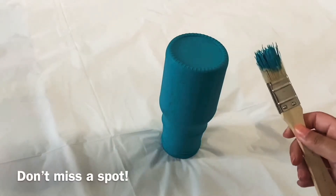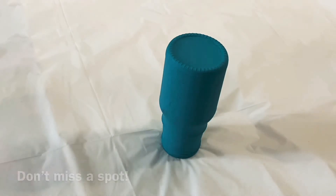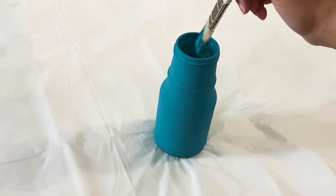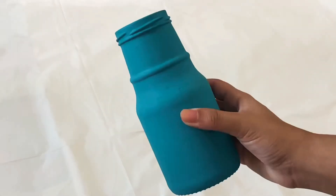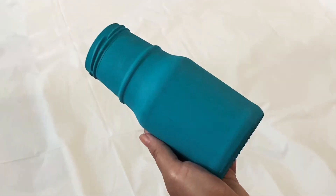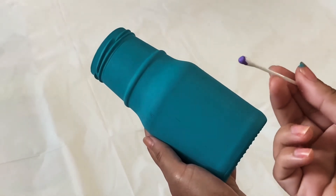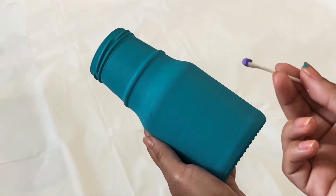You can place the bottle upside down and paint in this direction — make sure to paint from the top. Once the bottle is dry, make sure you give it a second coat of paint. Now it's time to decorate the bottle. I'm going to use a cotton bud and create dots around the bottle.